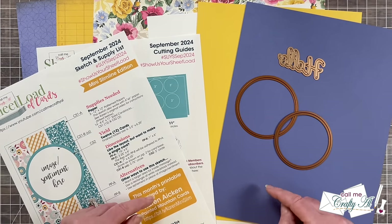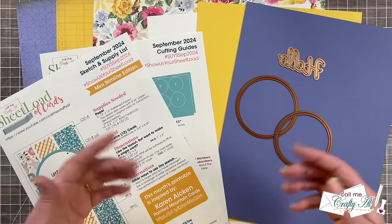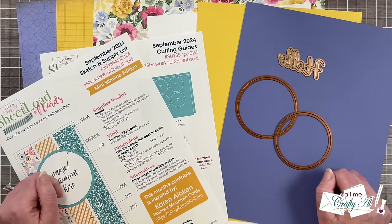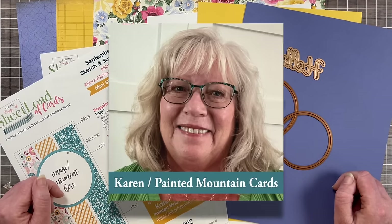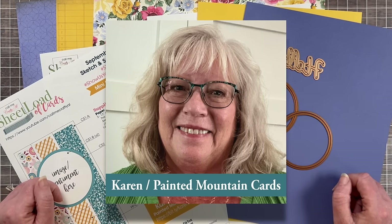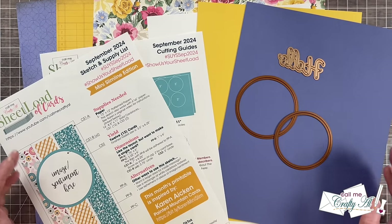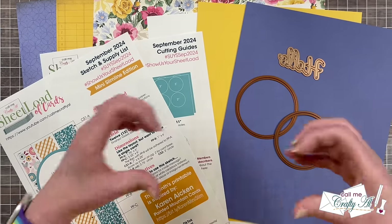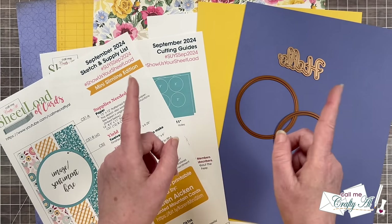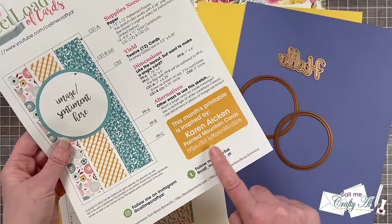Make sure when you're done with my video you go and watch the creative team's videos too. You can click on the playlist link down in the description box, and I'll also have it as an end card at the end of this video, or you can use the individual channel links. Also joining us today is our September 2024 guest artist Karen Aiken of Painted Mountain Cards. In yesterday's video you learned a little more about her, and I let you in on the fact that not only is she our guest artist for the month, but a video she created here on YouTube inspired this month's printable.